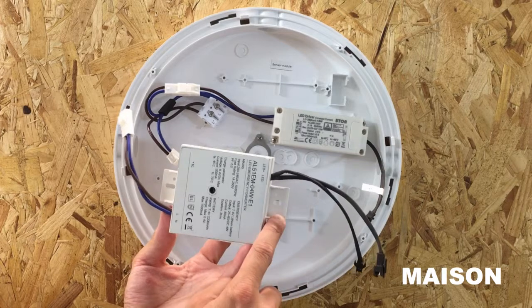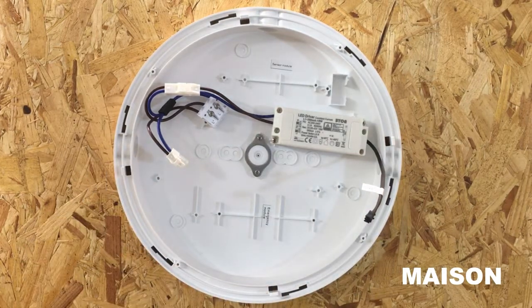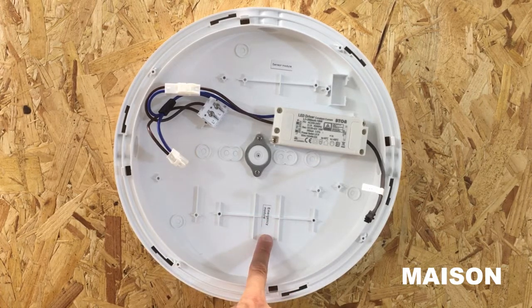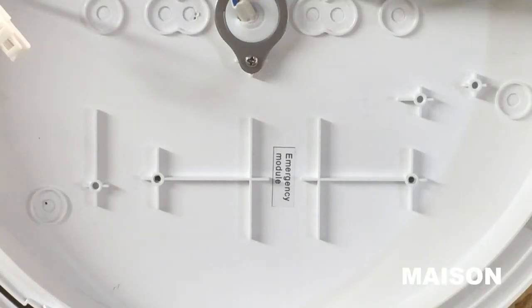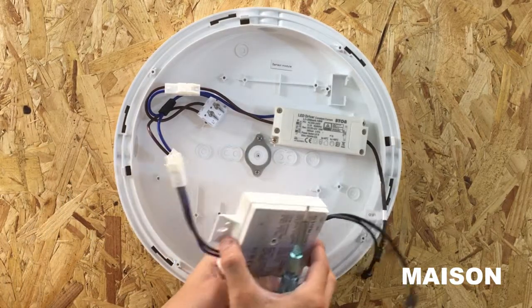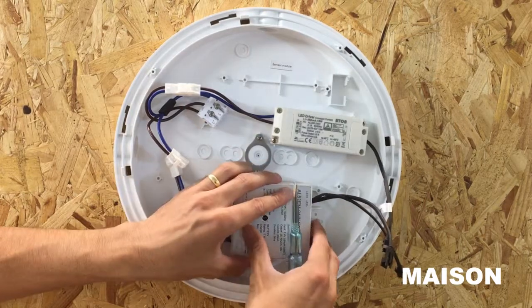Align the mounting holes on the emergency module to the mounting holes in the bulkhead body in the area where it is labelled emergency module. Now screw the emergency module to the bulkhead body with the screw supplied.